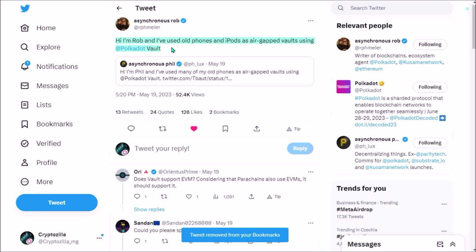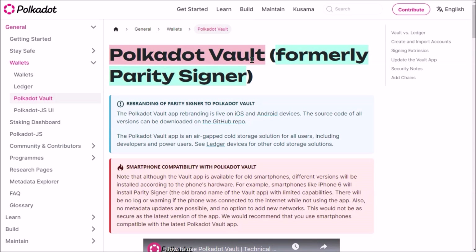About a month ago you could see on Twitter that many prominent Polkadot leaders were sharing this tweet about turning their old smartphone into an air-gapped vault using Polkadot Vault app. Polkadot Vault mobile app was developed by Parity Technologies, the company developing the Polkadot network.